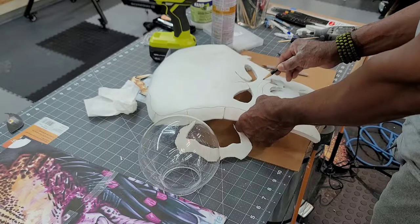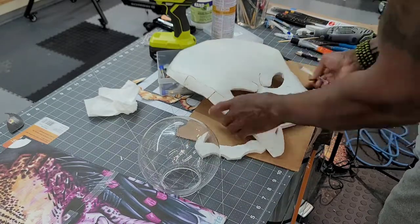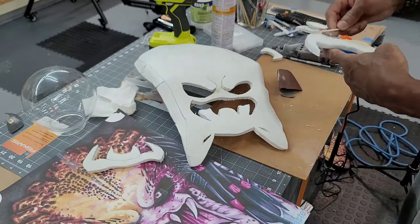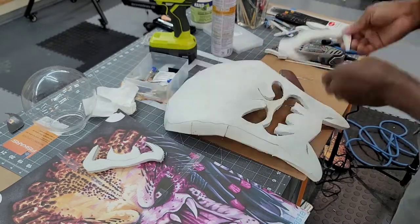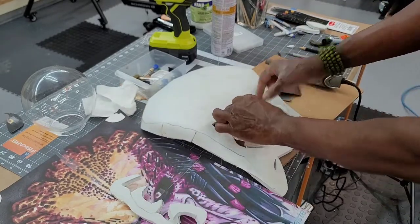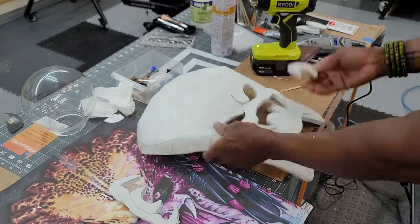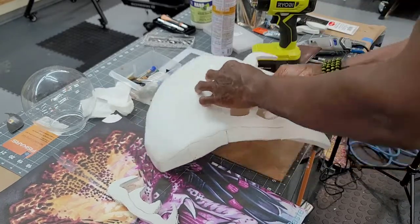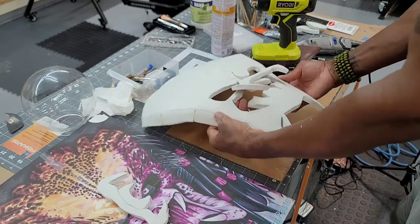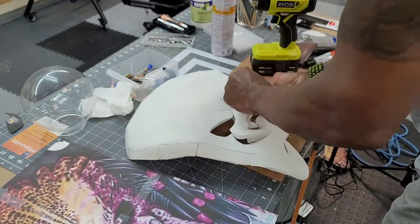I mark and cut off the one-piece mandible so I can attach the two-piece one that I created earlier. I overlap and attach them using contact cement. Keep in mind that I will be swapping out the EVA foam fangs for something a little more substantial later. I attach the upper inner fangs from the inside. It looks a little rough and crude at the moment, but I promise it will be much better.